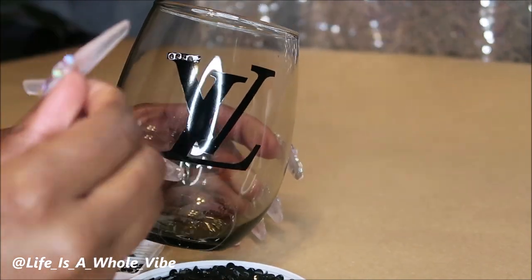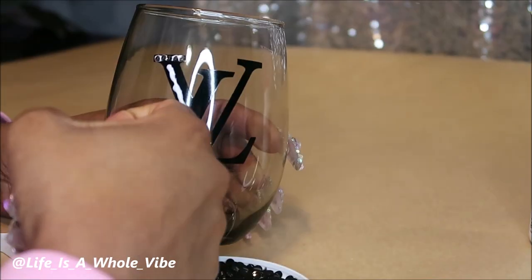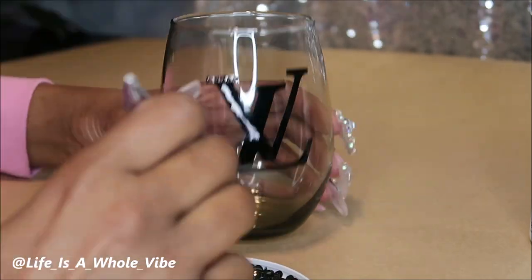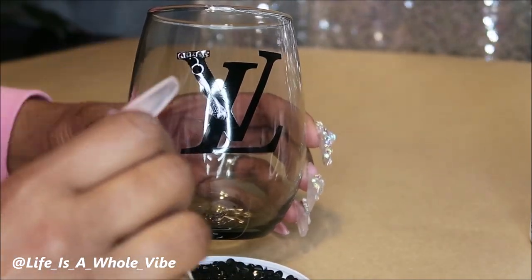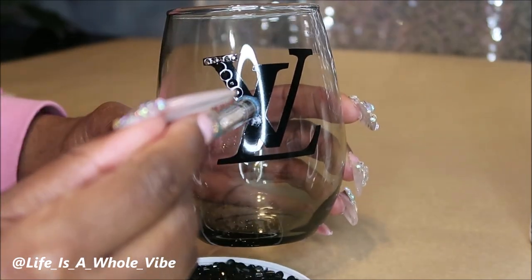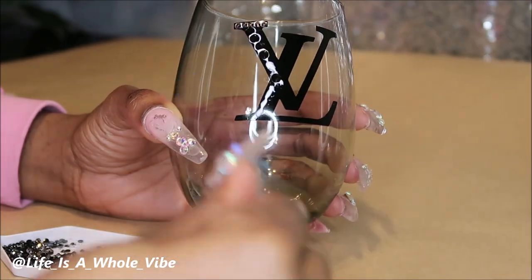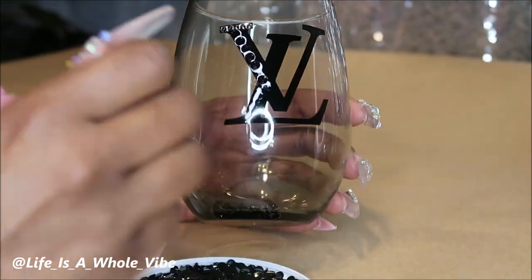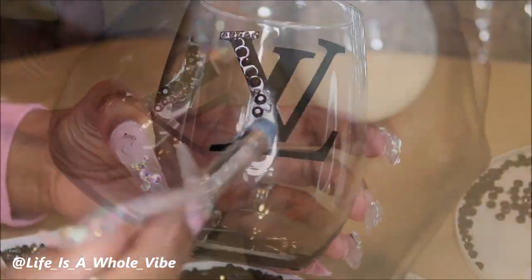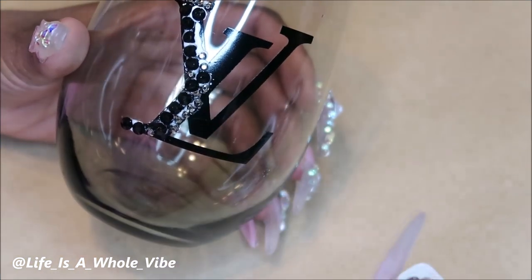So I'm just going to use a random combination of these 3mm and 5mm rhinestones just to have a different look. You'll be able to see the difference at the end of the video because on the other glass, I'm going to use a 4mm. I'm just basically tracing along the decal — it just makes it so simple. This is probably under 100 or 200 rhinestones total.